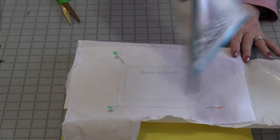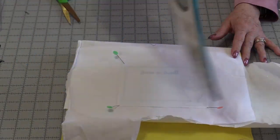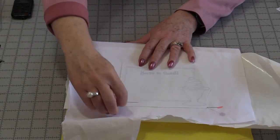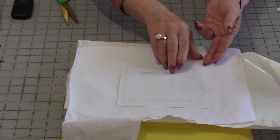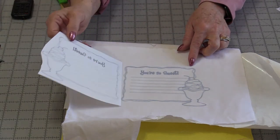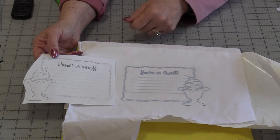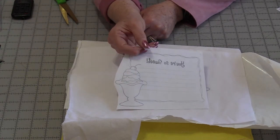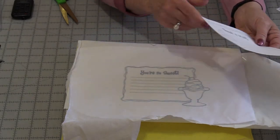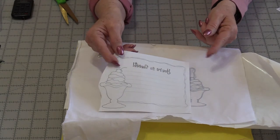We need to let that cool down. This is the hardest thing to do because we really want to see what the picture looks like. Now I can remove those pins and when I lift up that paper, the image has been reversed, so the writing is correct. The iron-ons can be used several times; however, each time that you use it the ink will get lighter and lighter, but it's still reusable.